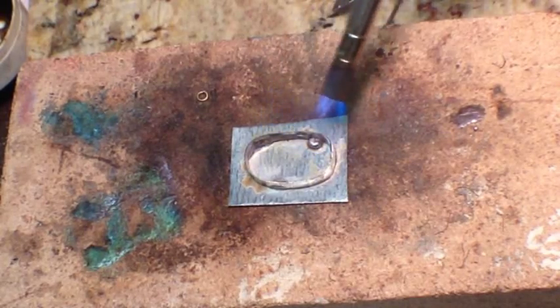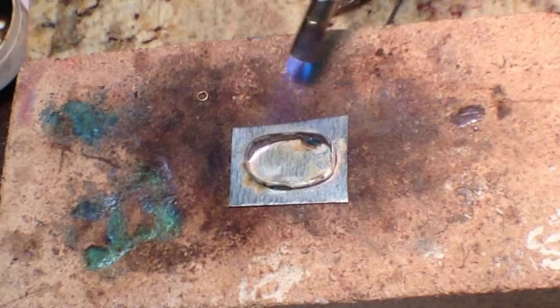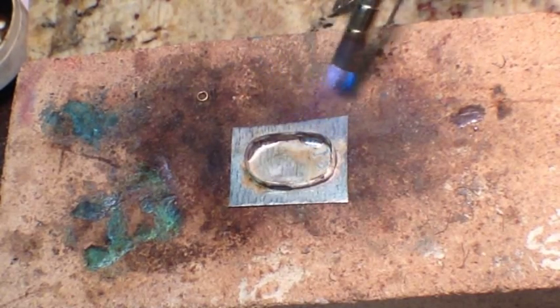Step four is to fire up that torch and melt the solder. You're going to notice that as the solder gets hot it's going to melt, and that flux is going to cause it to spread evenly over the surface. Once you have it all soldered, don't touch it, don't move it — just walk away and let it cool.